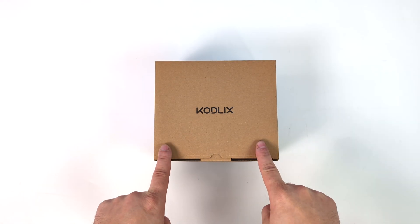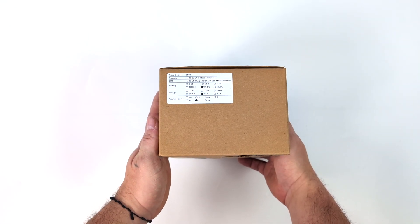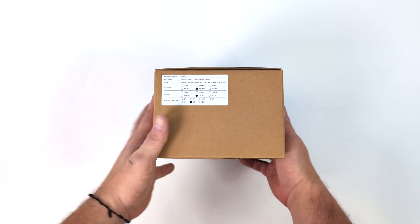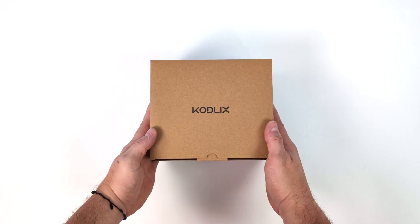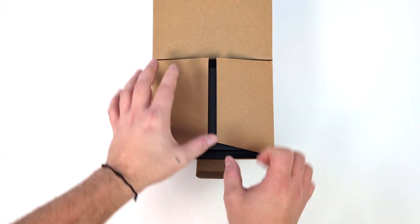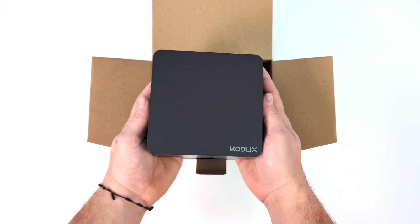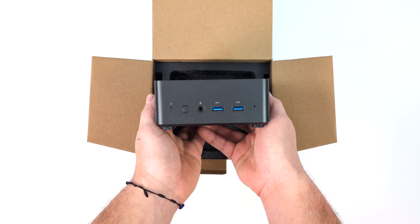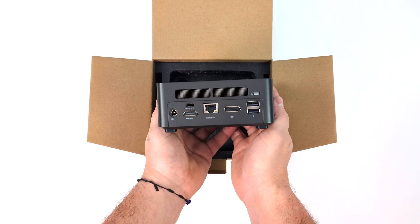Hey, what's going on everybody, it's ETA Prime back here again. Today we're going to be taking a look at a brand new mini PC known as the GD70 from a company known as Codlix. Obviously a very odd name, but one thing I'd like to mention is this is the sister brand to Minisforum. This is their new GD70 — 10 cores, 16 threads, and a super small form factor.